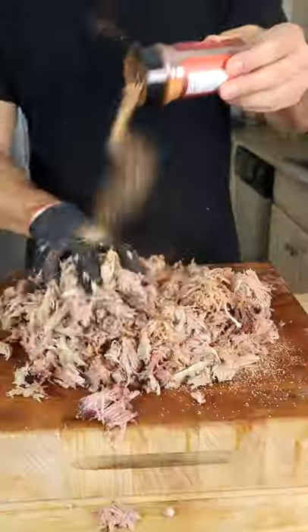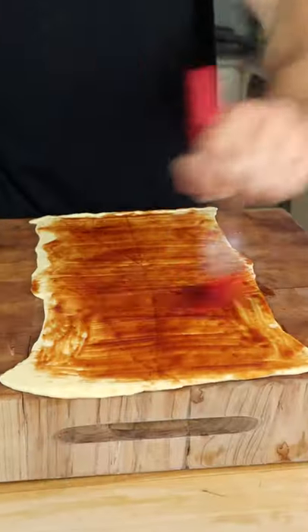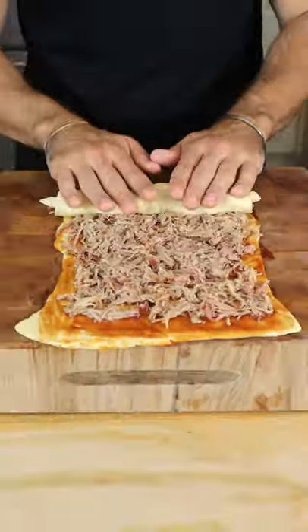Pull, more seasoning, and roll out the crescent roll. Paint on your barbecue sauce, thin layer of pork, and wrap up your present.